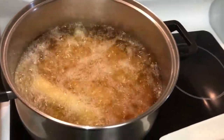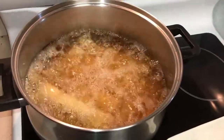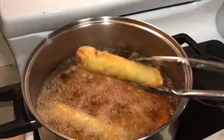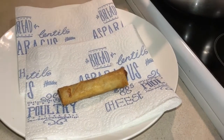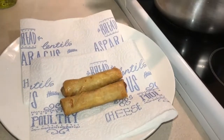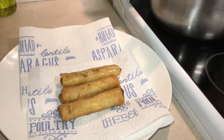We cook for about four minutes or until they go brown. It looks good — we drain them to get the excess oil out and we serve with chili sauce.